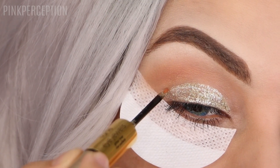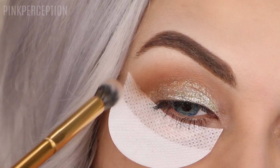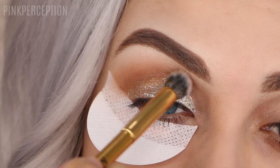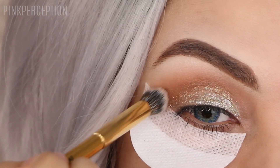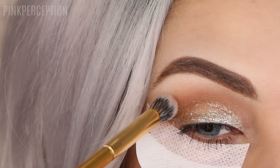To make my crease darker, I'm using the shade Siren. Next I will be changing my mind and turning this look into a cut crease, and you will see in a minute how I'm going to do it.